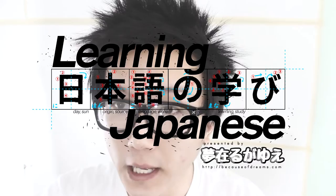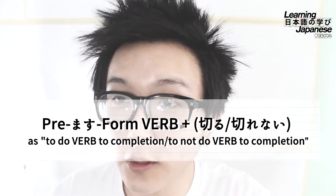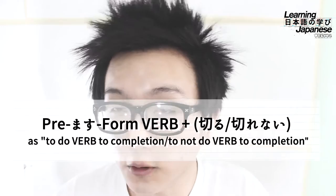Hey everybody, welcome to another lesson of learning Japanese. Today we're going to go over another grammar pattern, and the one we have in store is the premasu form of a verb plus the other verb, kiru, to mean to do that first verb to completion, or to completely do that verb.